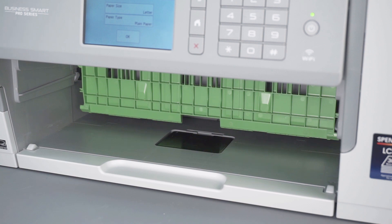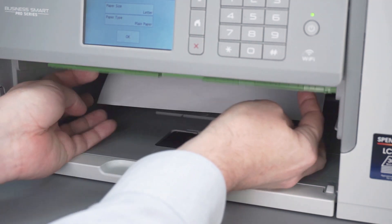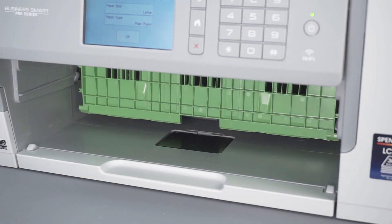Locate the green flap at the top of the paper cavity and tilt it up and out of the way. Then check for additional jammed paper or paper scraps and remove any found.